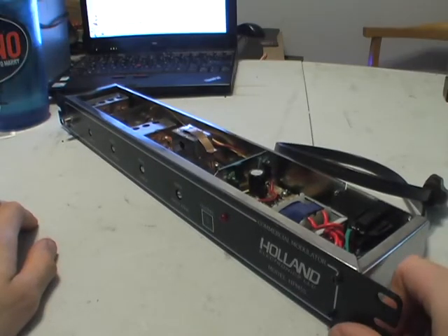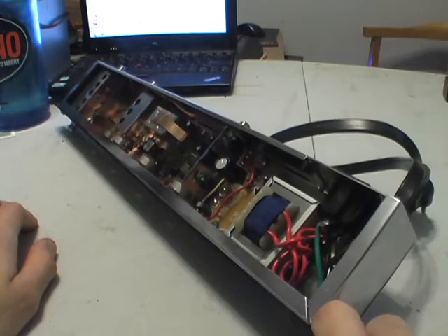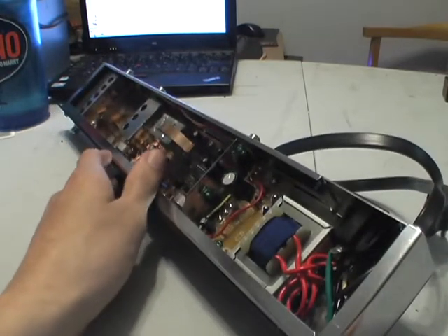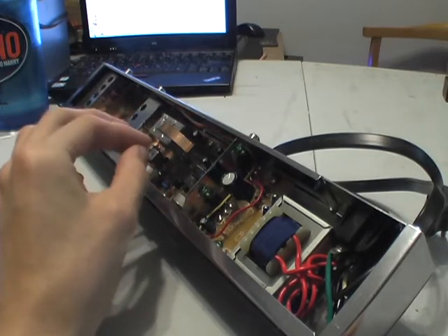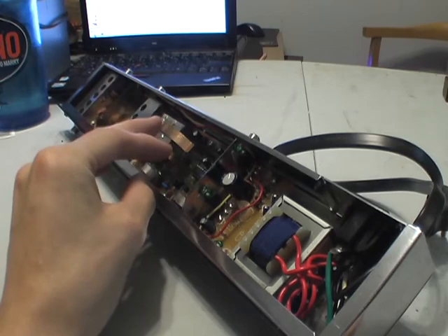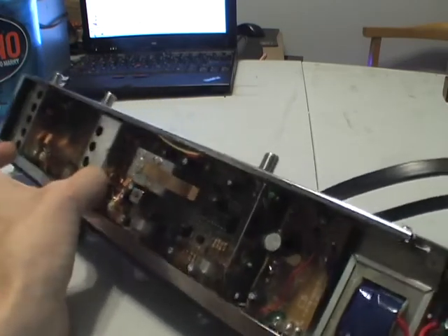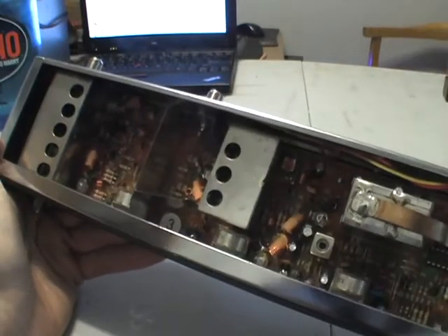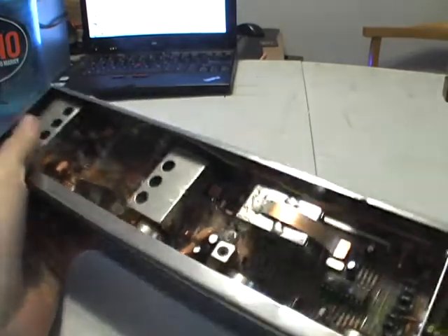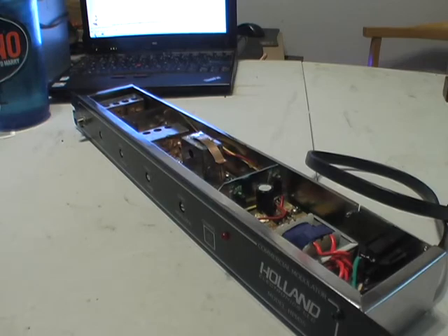So that was just a quick look at the Holland HPM55 AV modulator. There wasn't a ton in here, but their data sheet did say it was low cost, so I didn't think there would be too much expensive stuff in here. But anyways, that was just a quick teardown to see what's inside. See you next time.